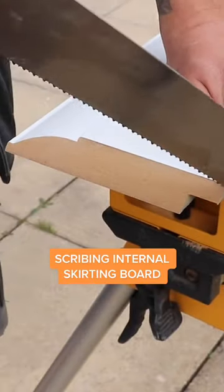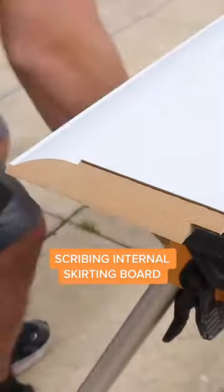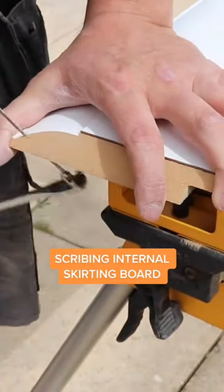Here we are scribing a skirting board for an internal corner. We're going to use a hand saw for the squared section of the skirting board and a coping saw for the curved intricate part.